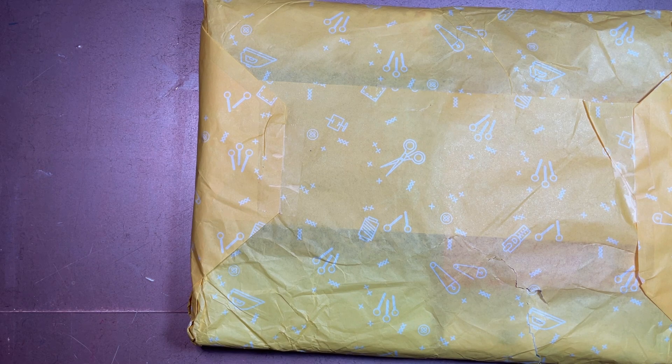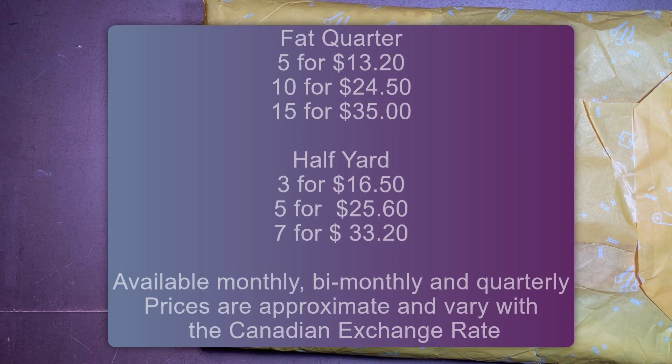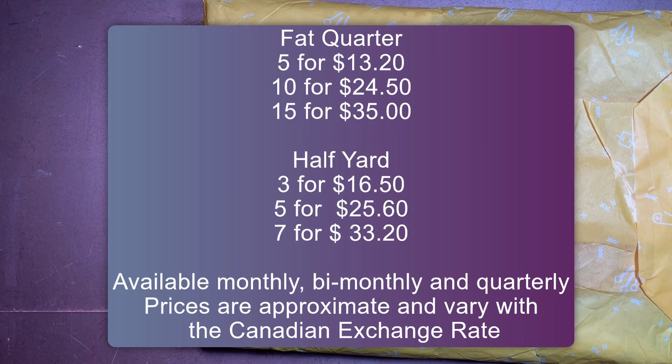There is also stash builder, another kind of subscription that Sewers Club offers. You can get your choice of fat quarters or half yards — you can choose between 5, 10, and 15 fat quarters, or three, five, or seven half-yard cuts in varying themes and colors. You get to decide which themes or colors you want and which ones you don't.